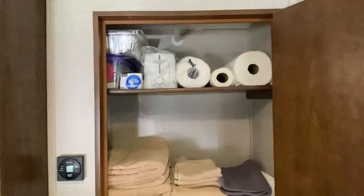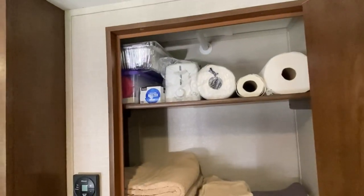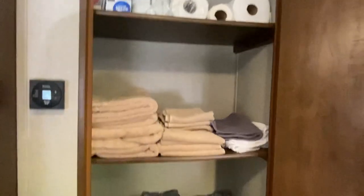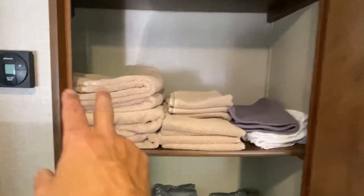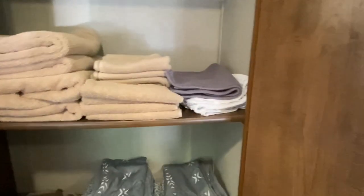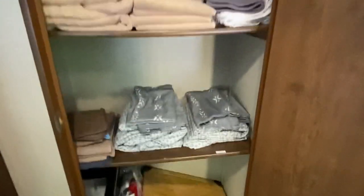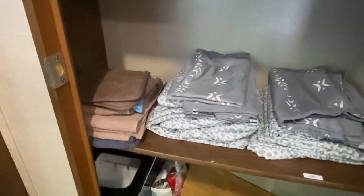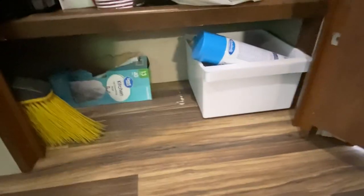There's a toaster up there, some disposable foil pans, paper towels. I provide four bath towels, four hand towels, four washcloths, and a couple of floor mats for your use. Right here you'll find your sheets for your bunk sets, as well as some potholders and other things.